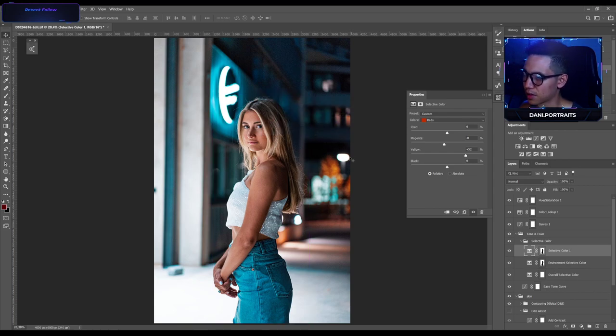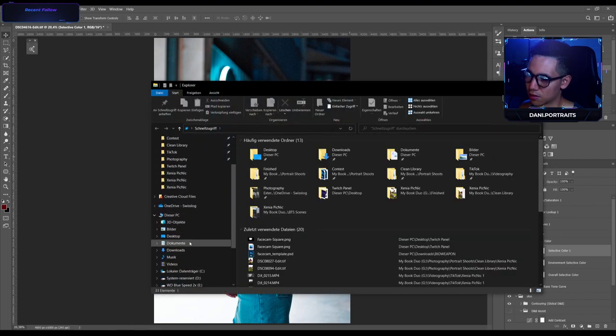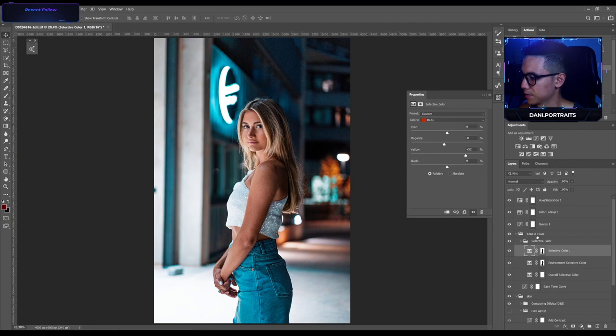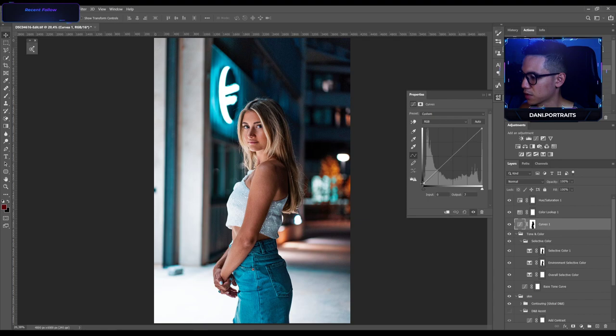Now I'm gonna decrease the contrast from the background to separate the model, also with a curve. I'm darkening the whole background so she stands out a little bit more — not too much. I think this is good.